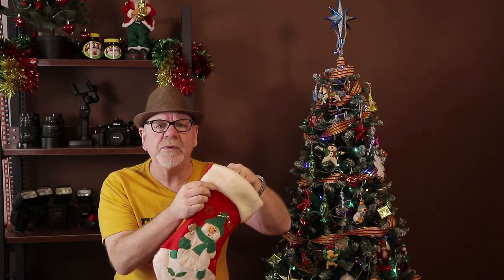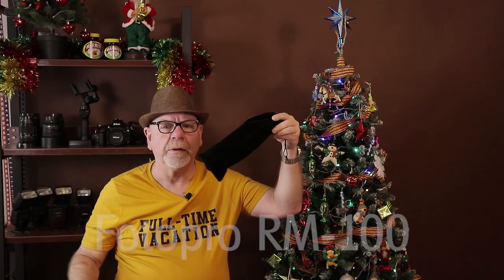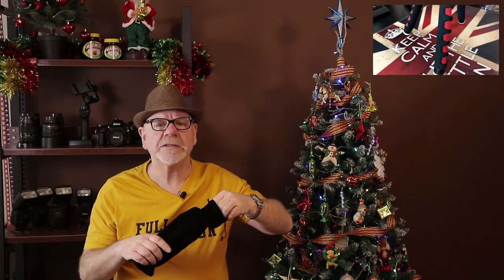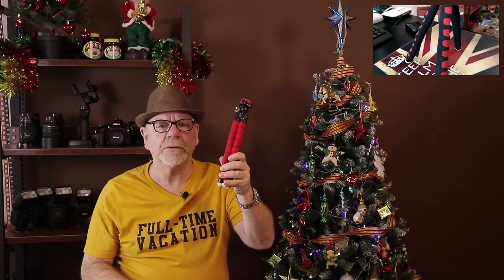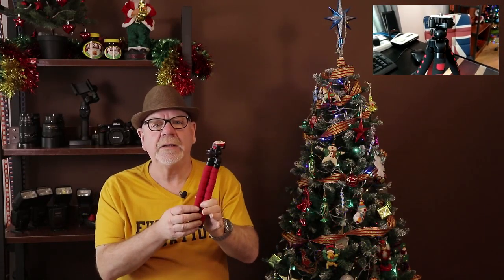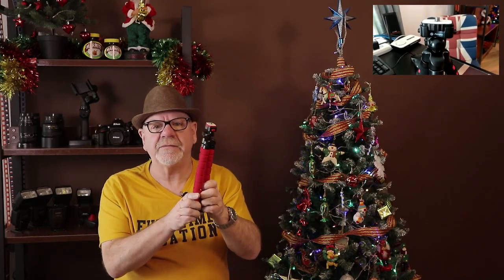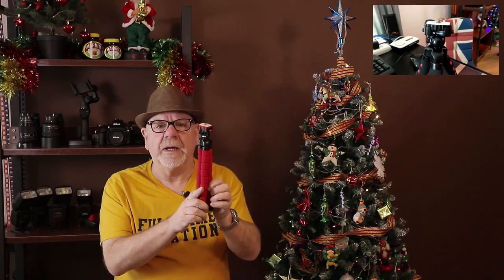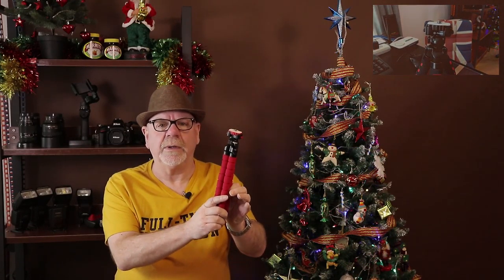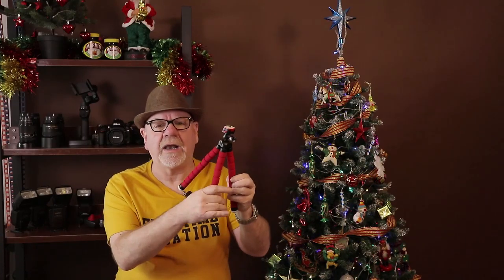Let me reveal the Photo Pro R100. This is a great little flexible tripod that comes in many colors. I particularly like the red and the black, but there are other colors available — blue and green, I believe. This is my favorite, the red one.